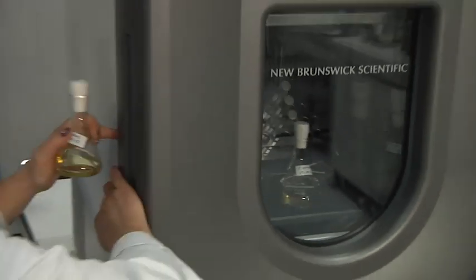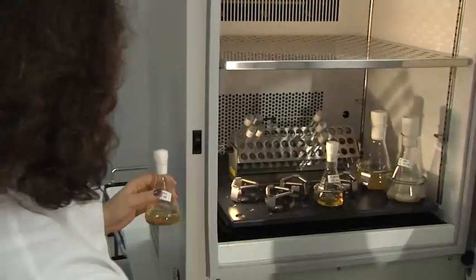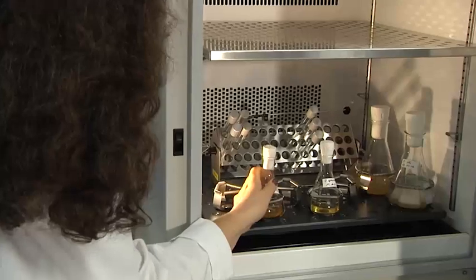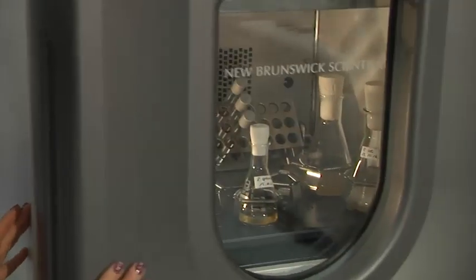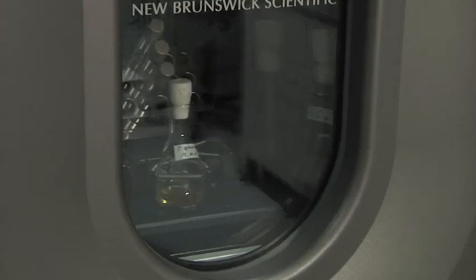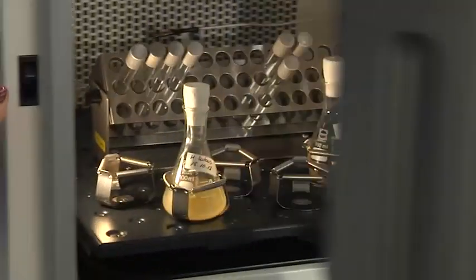Samples are then incubated in a laboratory shaker. Most laboratory organisms like E. coli or Bacillus strains will grow within some hours or overnight.